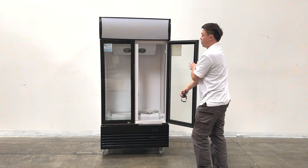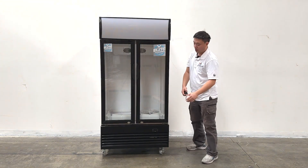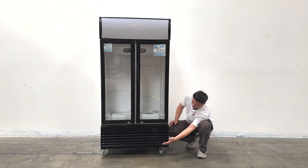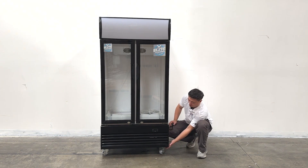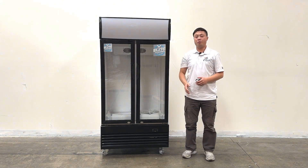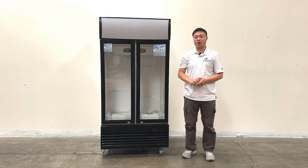This door is self-closing too. At the bottom, we can see they have four big wheels on the units, and the lockers are right here on the left side. This will be all the information about the product. If you have more detailed questions, feel free to contact us. Thank you.